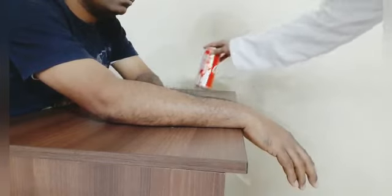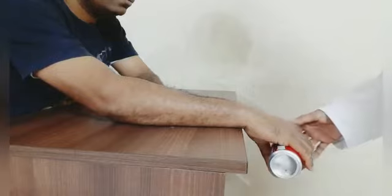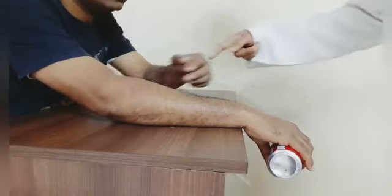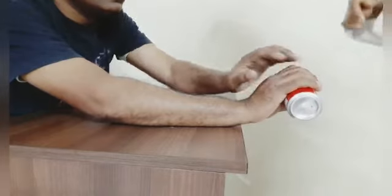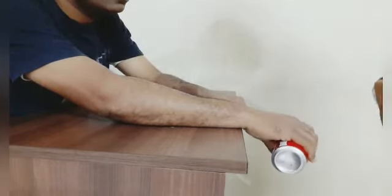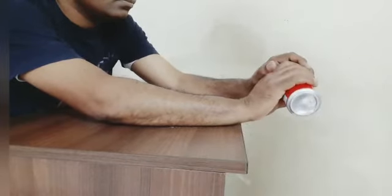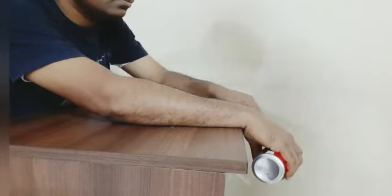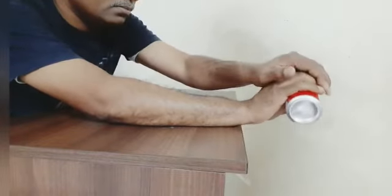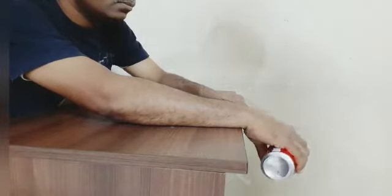Take any small weight or can and hold it in your hand. While lifting it up, use the help of the other hand. While moving down, do it actively with the same hand. So moving up is assisted by the other hand, and moving down is done actively. Repeat this 5 to 10 times.